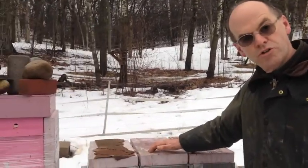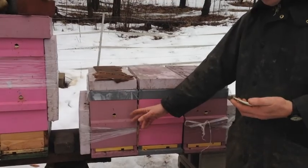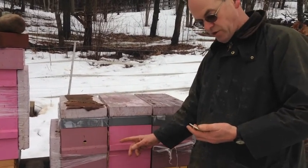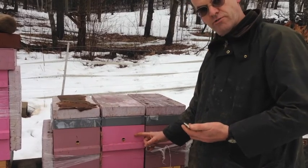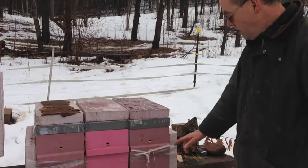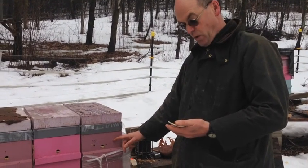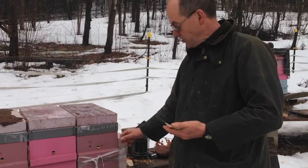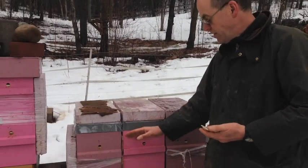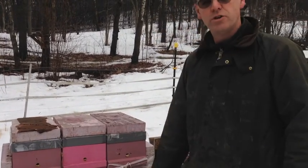Now all I've got to do is put the lids on. From left to right: that started at 44 pounds gross and has lost 6 to be 38. That started at 43 gross and has lost 9 to be at 34. And this one started at 44 and has lost 12 to be at 32. So that one's struggling, that one's doing well, and that one's moderate.